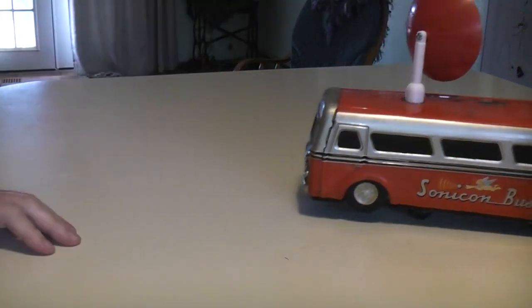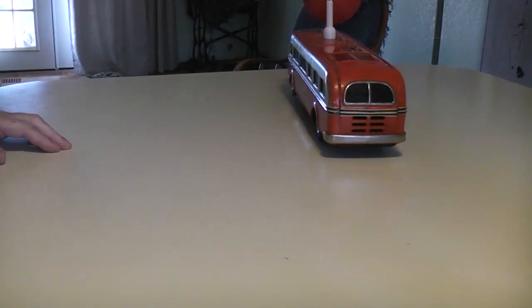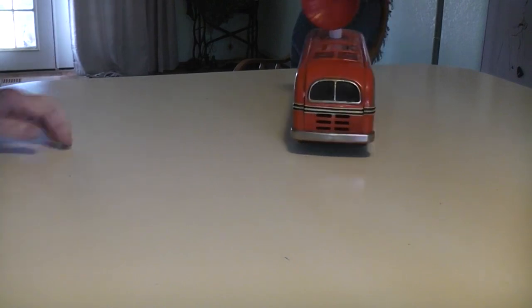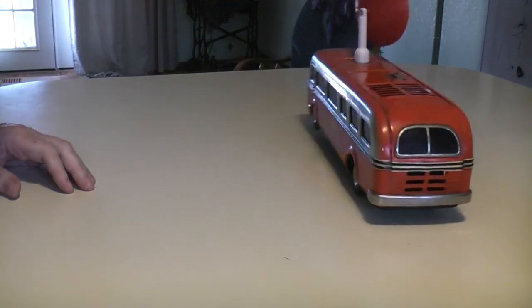As long as you blow the whistle it'll select a new direction. When you quit blowing it goes in that direction. The antenna on top is to tell you what direction it's going to go in.